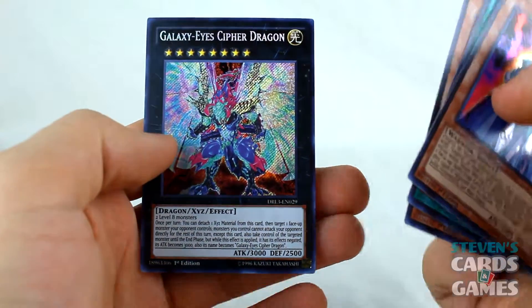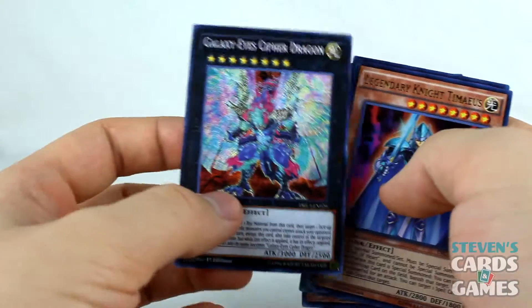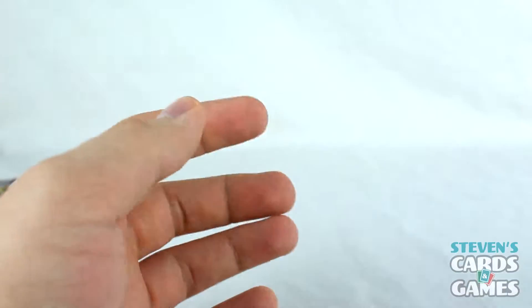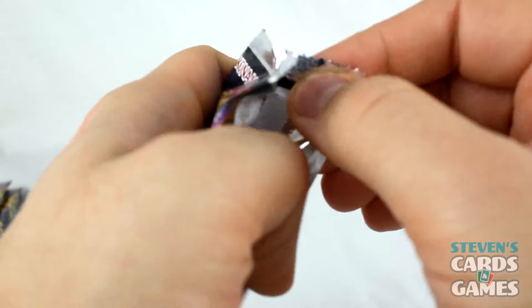Yes! Galaxy Eyes Cipher Dragon! Yes! Really wanted that guy — I got him! I'm going to have some fun with that card.